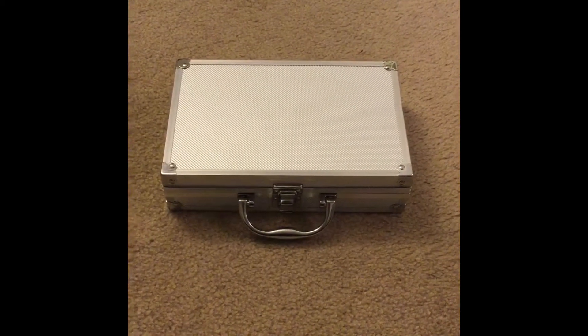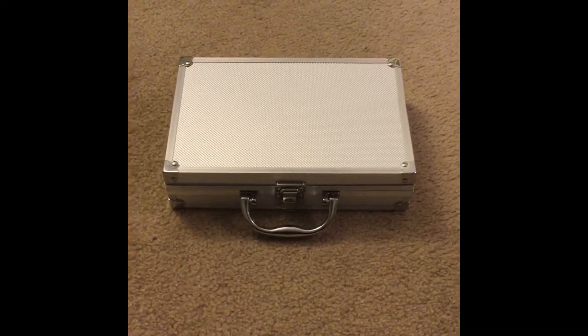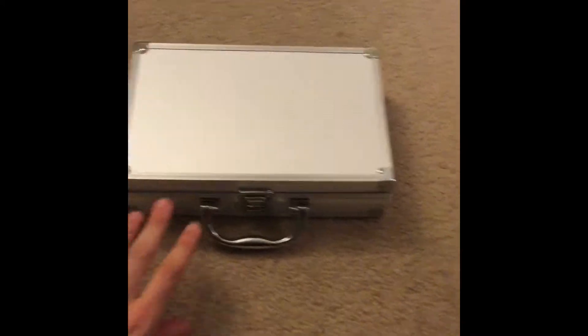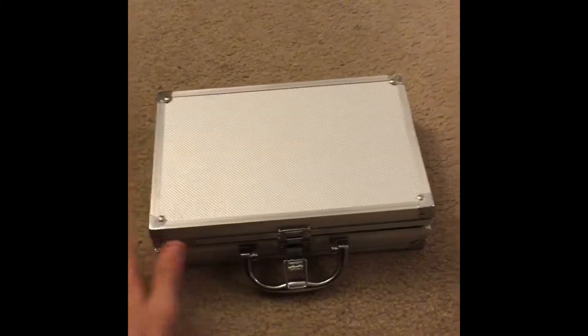This is a quick review of the 3 watt, or 3,000 milliwatt, bestlaserpointers.com blue 445 nanometer burning laser. This is exactly what I got in the mail, straight out of a cardboard box. Pretty good for shipping, honestly — it protects it very well.